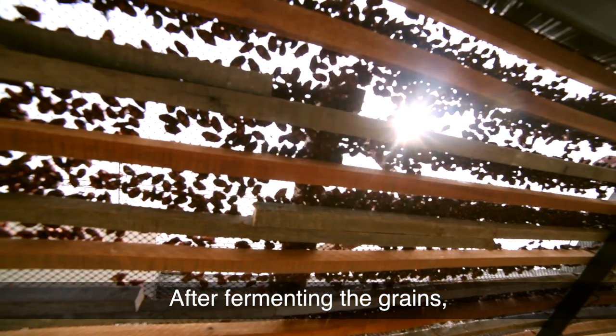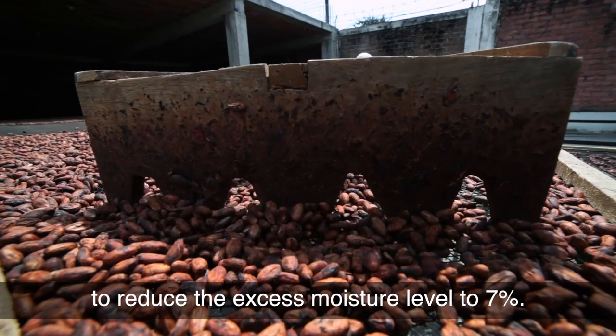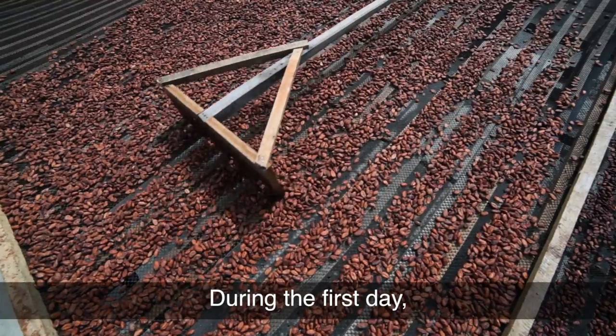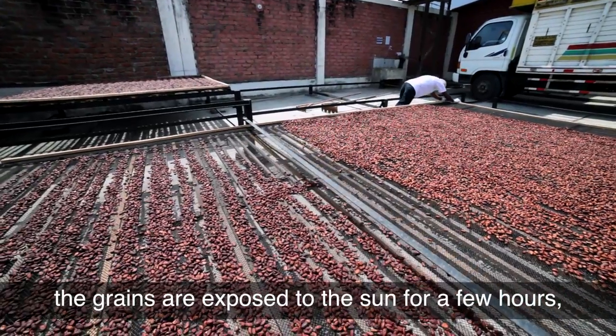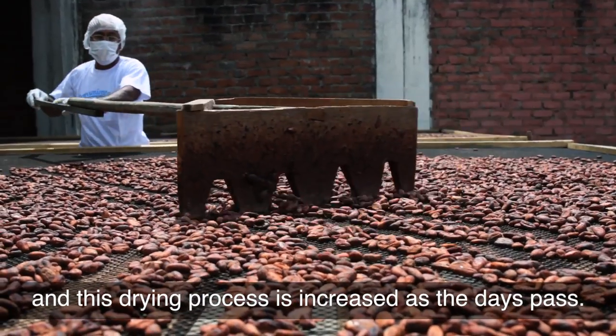After fermenting the grains we dry them in solar dryers to reduce the excess moisture level to 7%. During the first day the grains are exposed to the sun for a few hours, and this drying process is increased as the days pass.